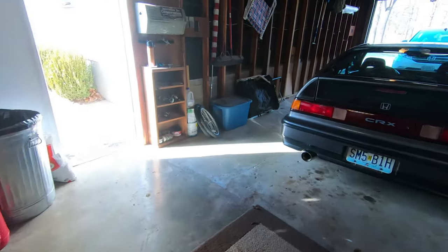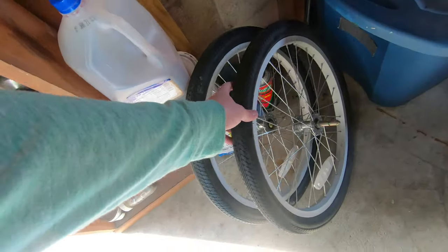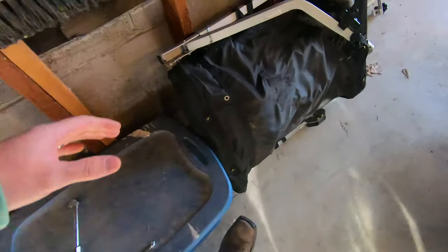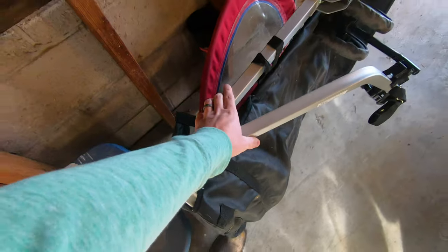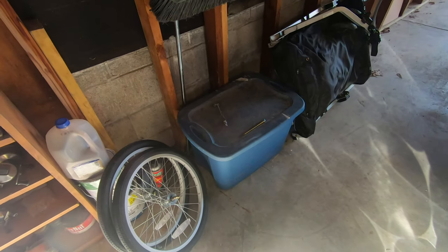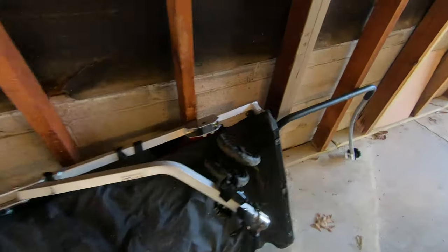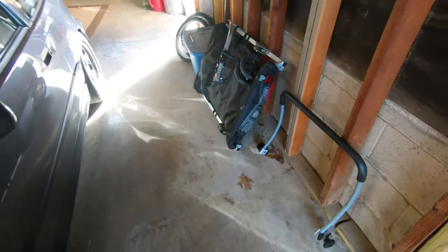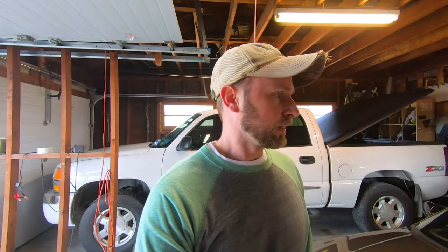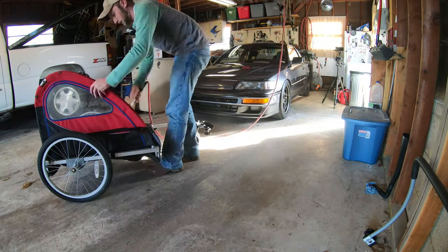So that little project served its purpose, I suppose, but I got to looking on Facebook Marketplace and found this little bicycle trailer — two-seater — for $40. Sometimes you rig something up at home and it's great, and then sometimes you realize you could have just spent a few bucks and got a legit trailer. I'm going to go ahead and set this thing up, clean it up a little bit, and see how it is.